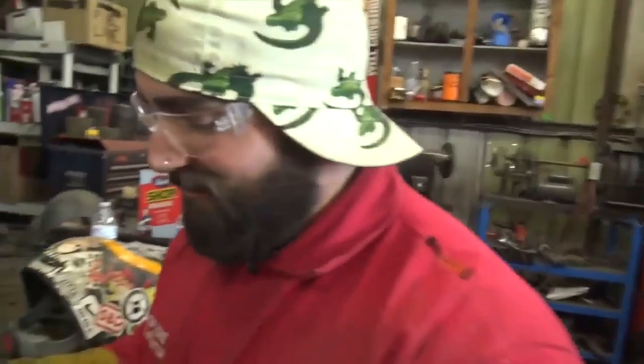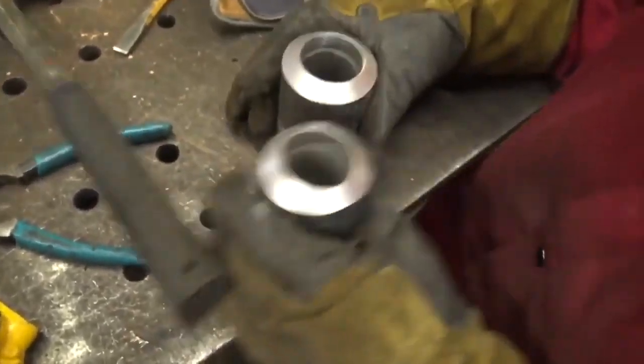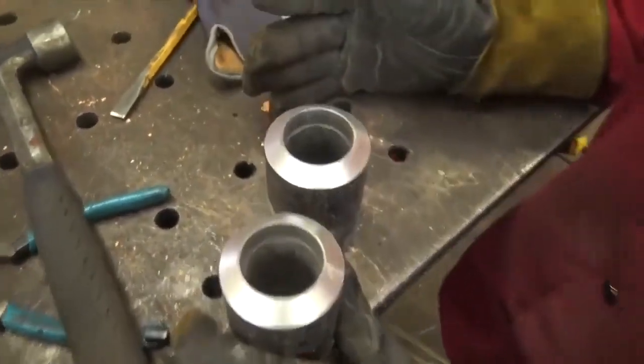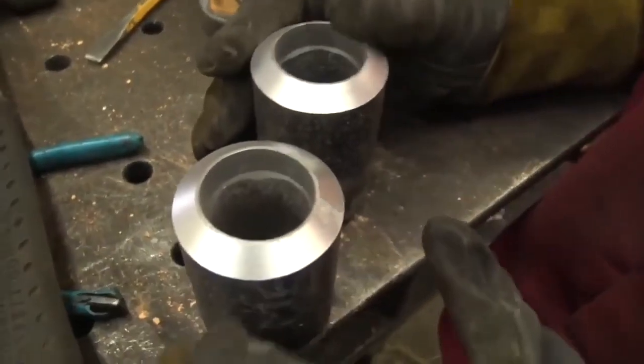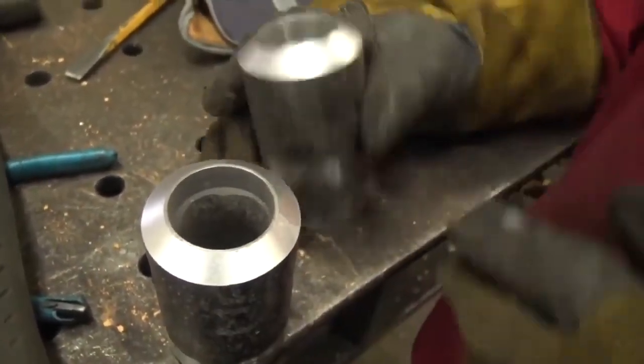So we've got some Schedule 160 pipe here today. It's pretty small, obviously, as you can see. This is how it comes from the factory — this kind of nice, clean, spray paint-ish look to it, mill scale all over it.